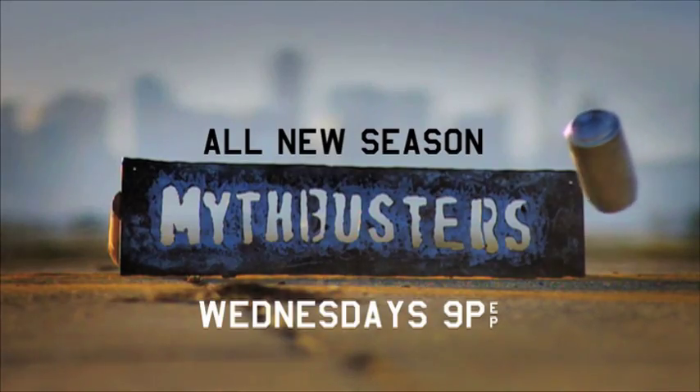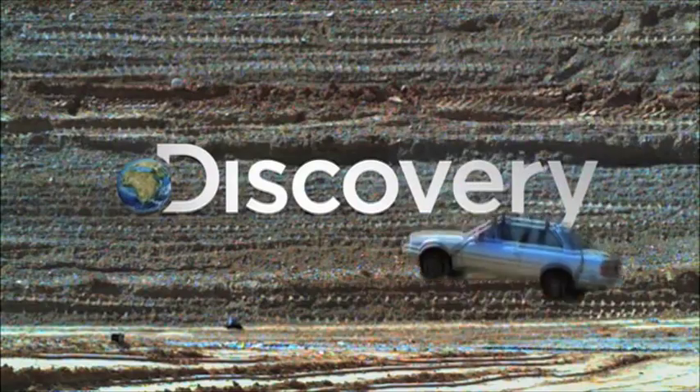The all-new season of MythBusters, Wednesdays at 9, only on Discovery.